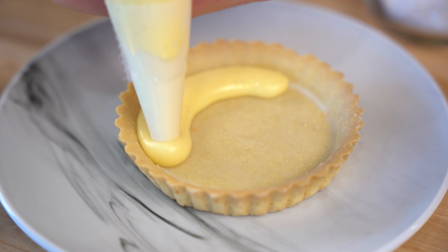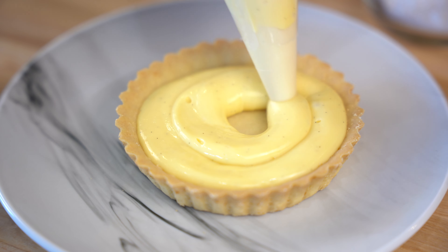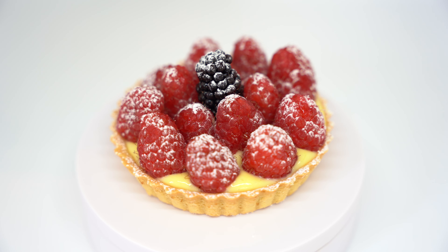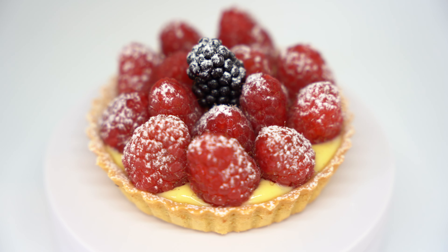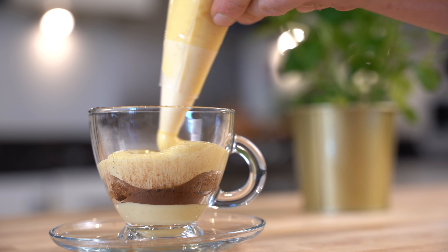Before I taste this beautiful cup of pastry cream, I want to let you know that next week I'm going to upload a video where I'll show you five ideas for desserts made with pastry cream. We are going to put together different ingredients and create five ideas — what a nice idea!